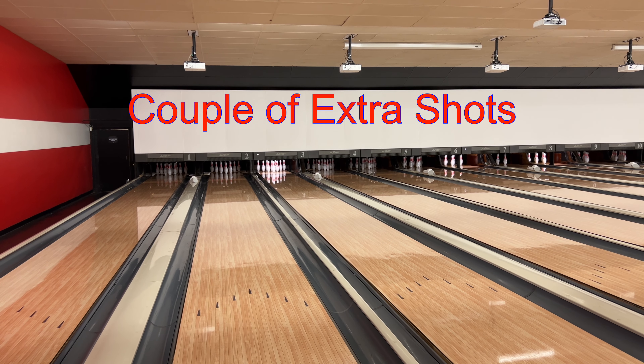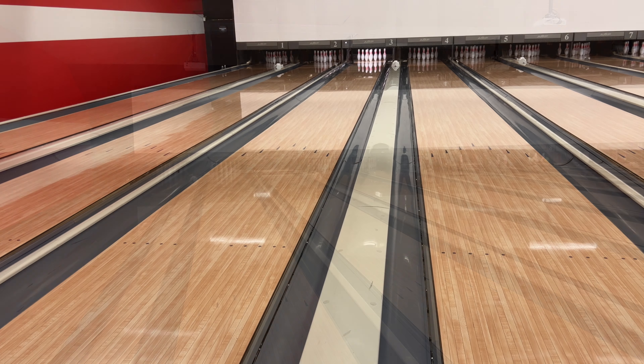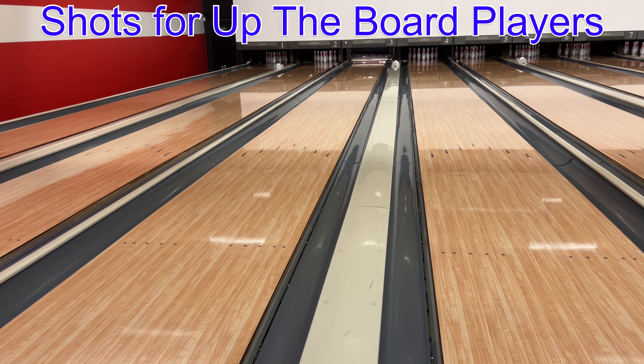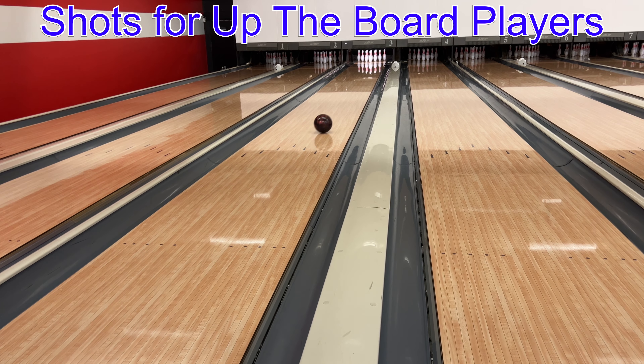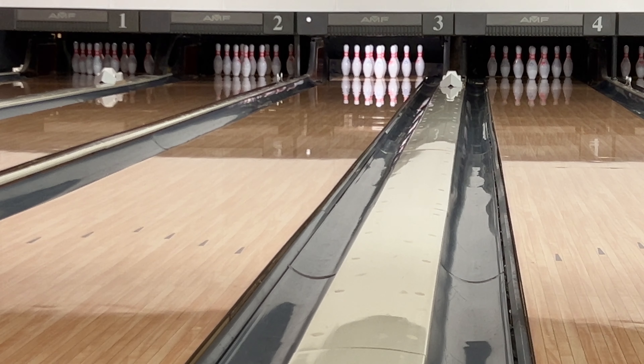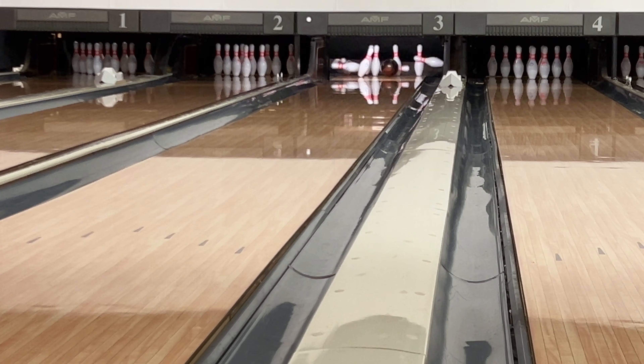Now on this shot I got a little lazy with my hand, but it also shows where you need to be precise with where you're throwing the ball, especially in a puddle. I could have switched to something like an Extreme Envy or paid better attention to my lay-down spot. These next couple of shots are just me messing around inside 20 — this one I got a little too much hand and went a little Brooklyn.